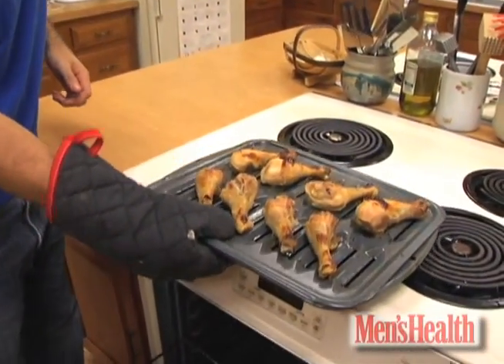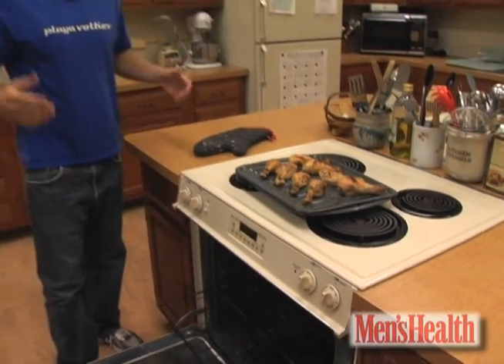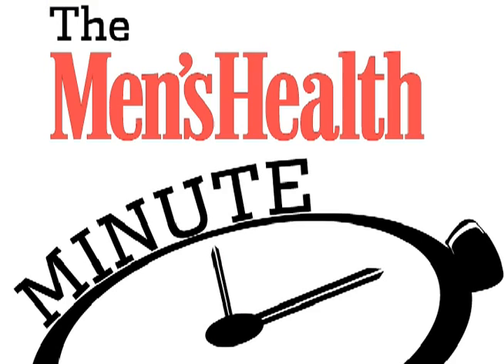Check back tomorrow for more useful stuff in under 60 seconds. Of course, the hardest part is now waiting these three minutes after it comes out of the oven. Has it been three?